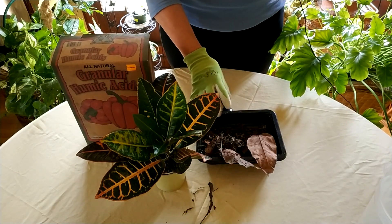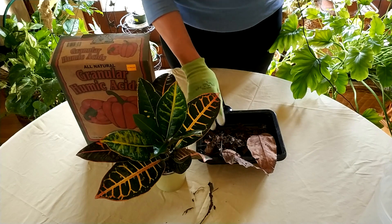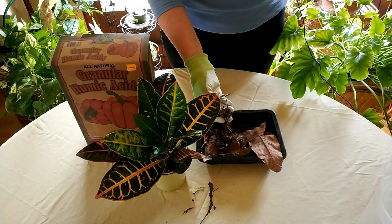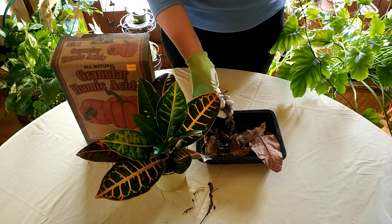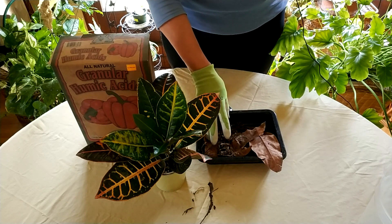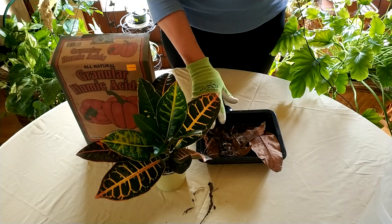What humus is — this is humus being created at this point, so it's not yet humus but it will be. Humus is the soft black-brown substance that forms in the last stages of decomposition of leaves, vegetable matter, and that sort of thing.